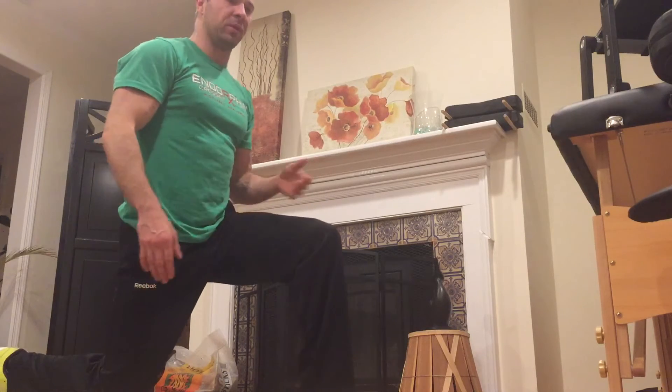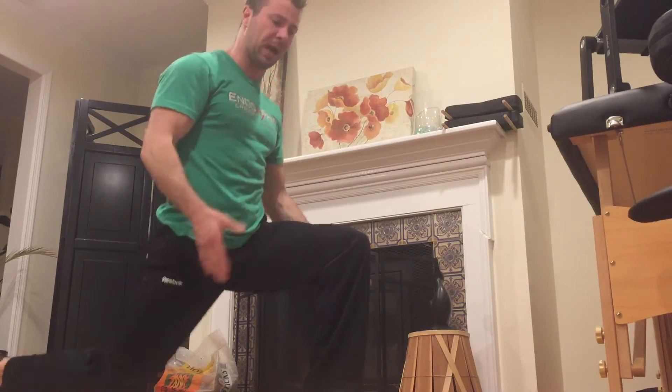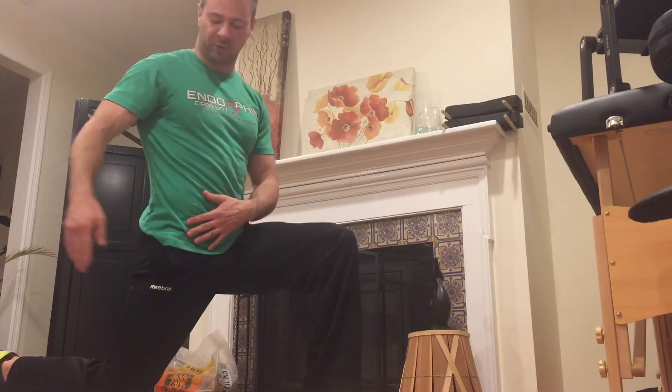All right guys, EM here with Endorphin. Back to modify the stretch that we did last week for the psoas and hip flexor. It was really difficult to drive out while keeping the shoulders nice and low and then to actively contract and press out. So program adherence is always the number one factor that we look for — consistency. So what we're going to do is modify the stretch.